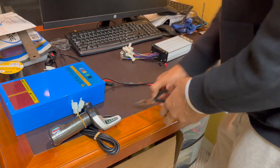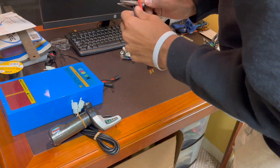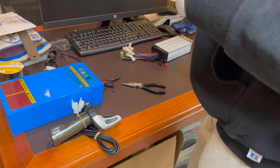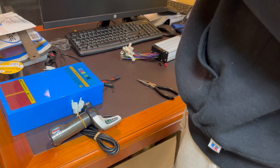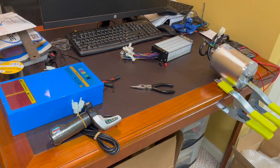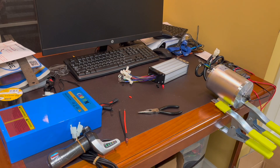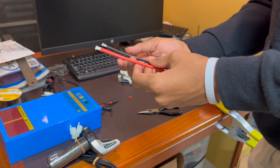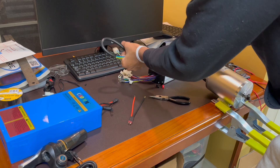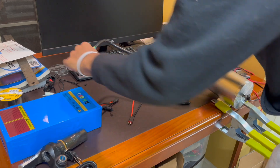I gotta strip these down. Stripping these wires took way longer than it should have, but that was mostly because I was just using the same pair of pliers instead of an actual wire stripper. Both wires have been stripped — you can see there. The second one actually went a lot faster.